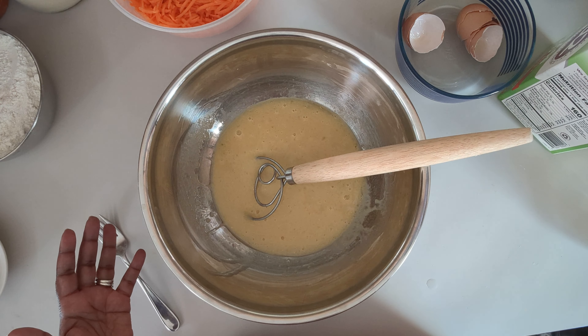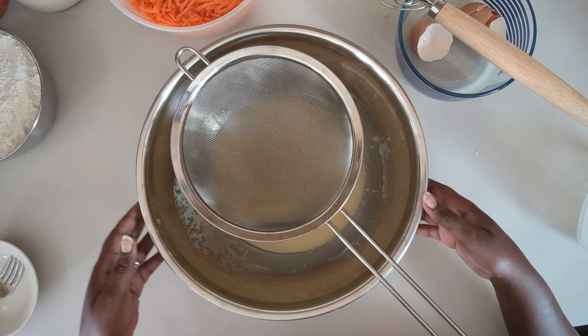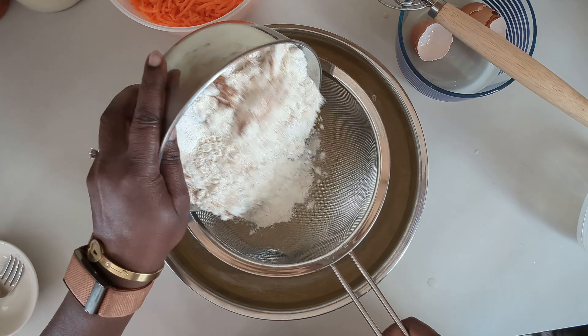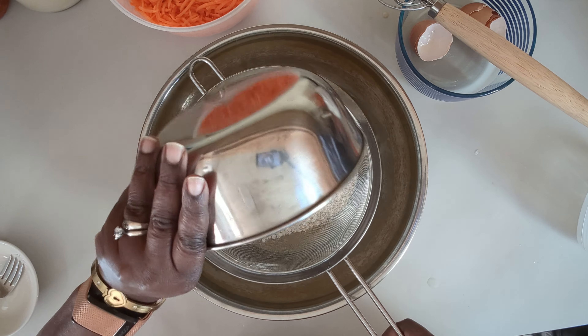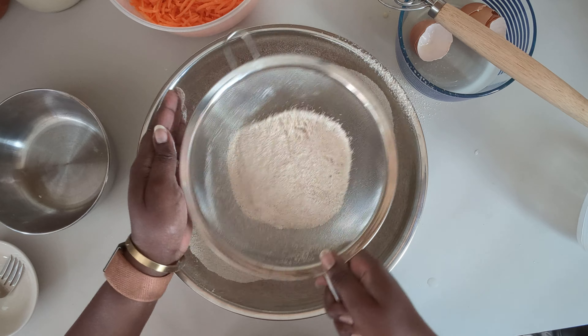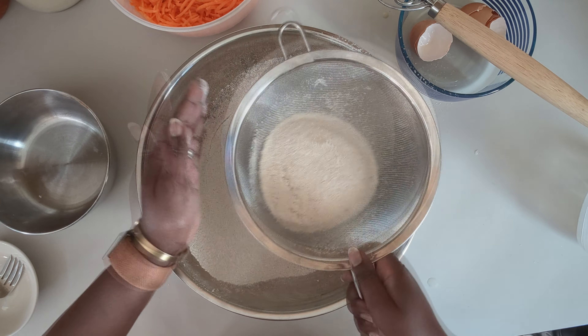I'm also going to get the oven going and set it to 350. All right, let's add in the dry ingredients, and I'm running it through the sieve so I don't get any clumps.